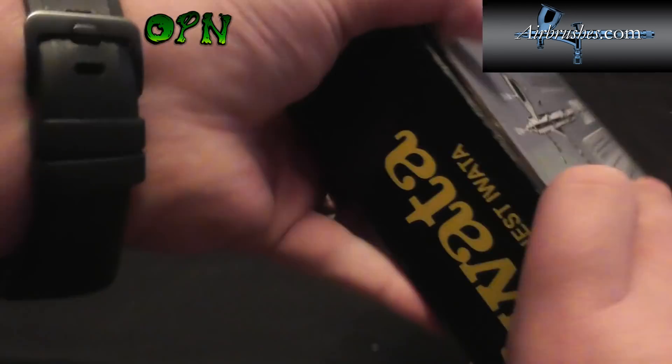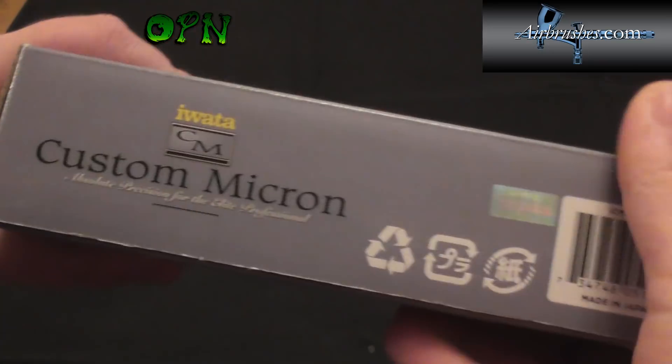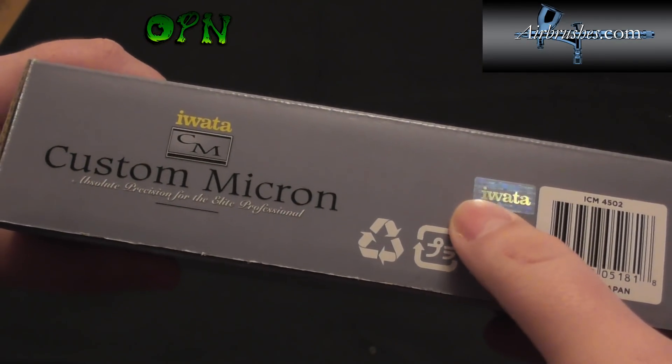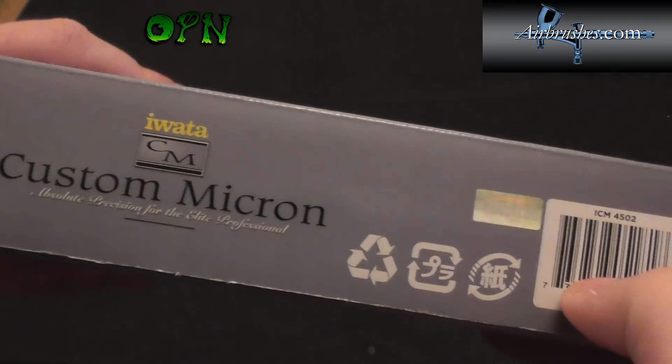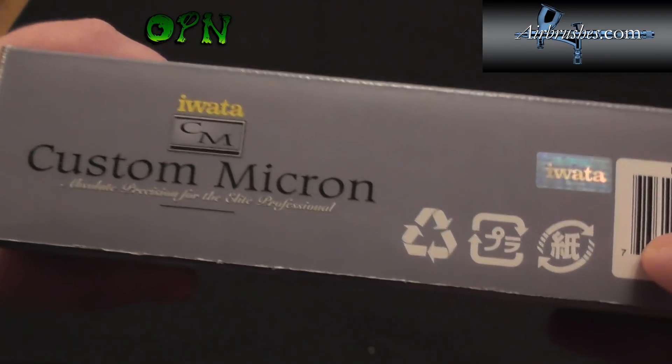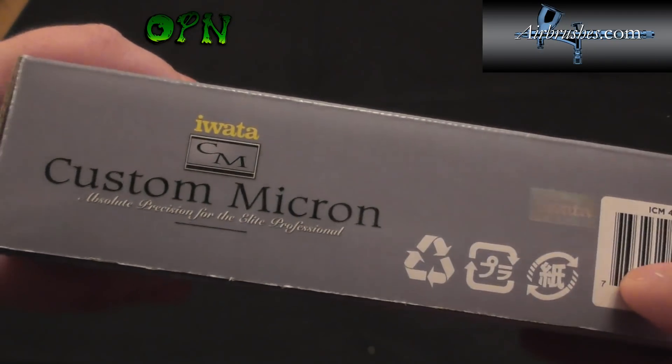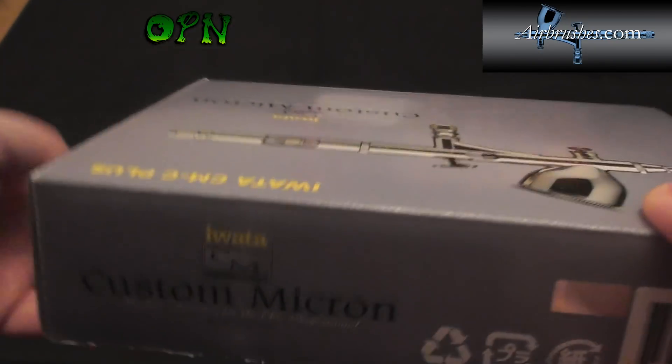As we take a look around the other side of the box, there's a very important addition — a holographic sticker. It's very important that you buy your Iwata from a reputable company like airbrushes.com to make sure you're getting a genuine Iwata product.